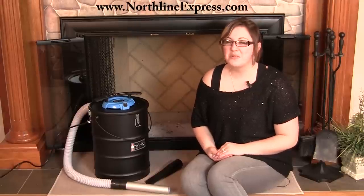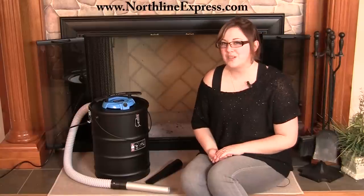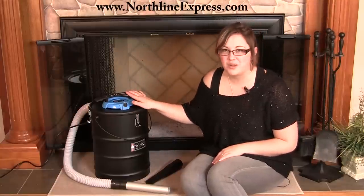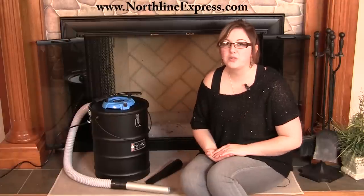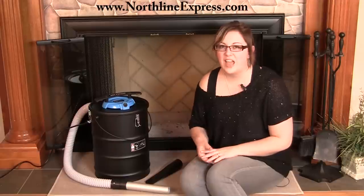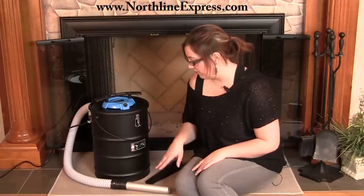Hi, I'm Melissa from Northline Express, here with a great accessory for you that's going to make cleaning your wood stove or fireplace that much easier. That's our Ash Vacuum SB15 by U.S. Stove. It's a great way for you to clean up those pesky ashes that are left after you're using your wood stove or fireplace, and for regular cleaning around your hearth as well.